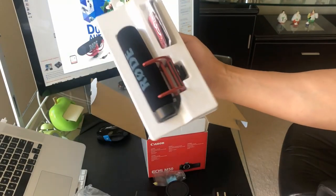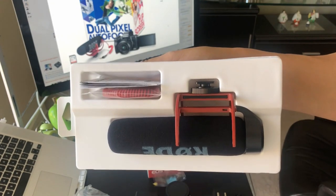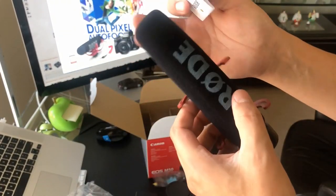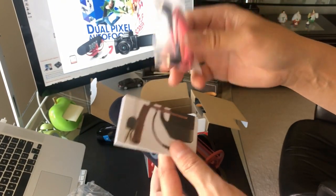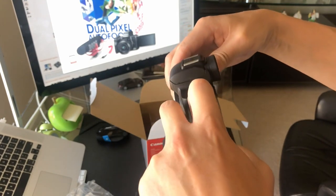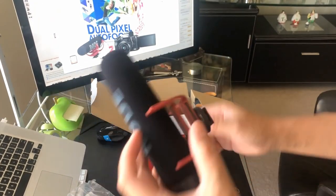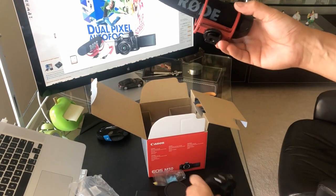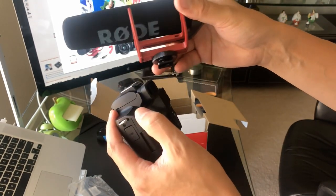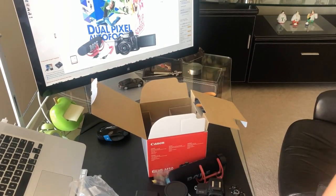Cool packaging. There you have it — looks pretty cool. It's got a cord that connects directly into the body of the camera. It fits right into the port on the side of the camera, all ready to go, pretty much complete. And then the mic goes right on top so it doesn't interfere with the back LCD screen — it's not going to block it or anything like that.